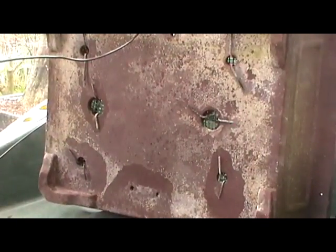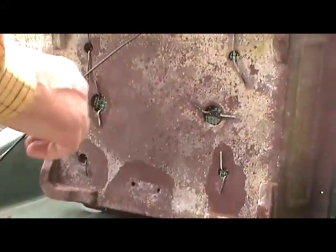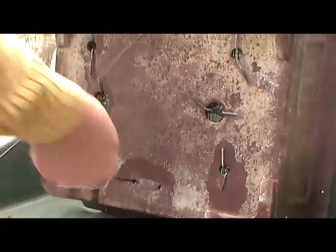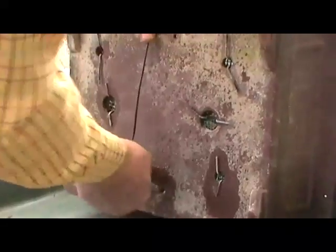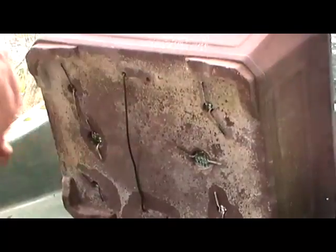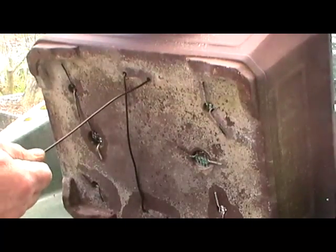Some people will disagree with me and some people will not disagree with me, but it's the way I do things. I personally think within bonsai, if your trees are happy and you are happy, then what other people think doesn't matter. It works for me.